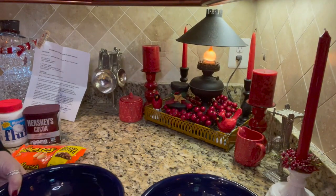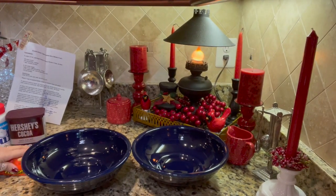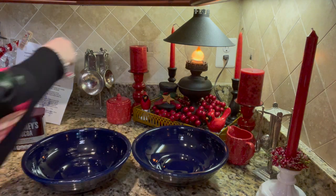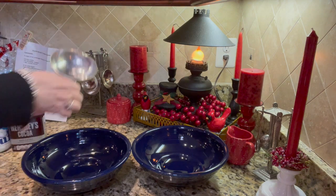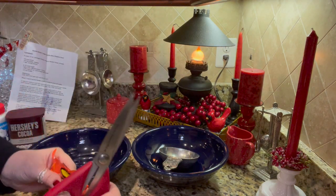Next we're going to work with these two bowls. First, place one cup of peanut butter chips in a medium bowl and set aside. Let me find my one-cup measure, cut these open, and there we go — one cup — and set aside.